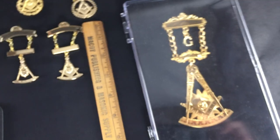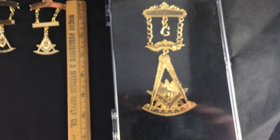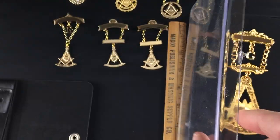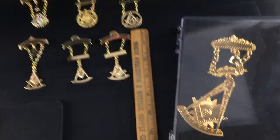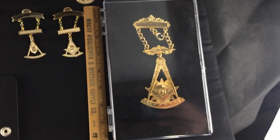We got this one for Shaq in case he ever became a past master — figured that would be tall enough for him. Or if you just want to really let everybody know you've been a past master you can wear this bad boy. That one's about seven inches tall — you can see that ruler.